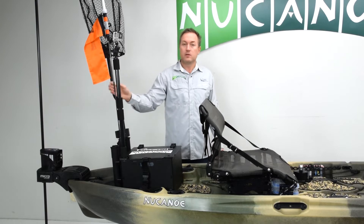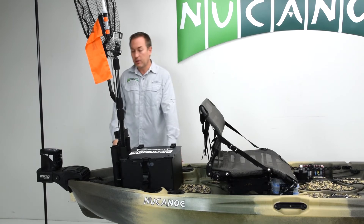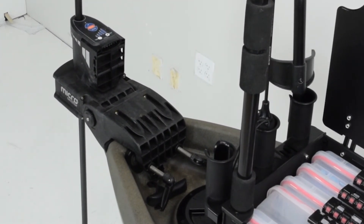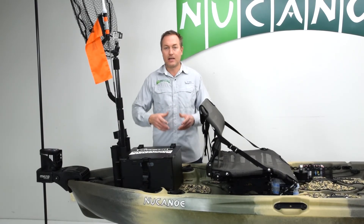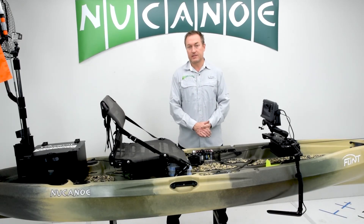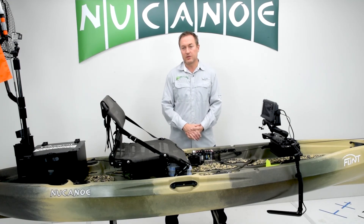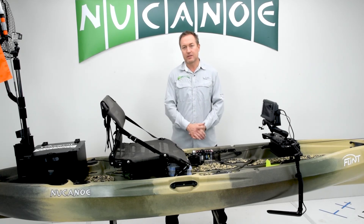We also have the camera mount for your GoPro, the Visipole, the Yakutak leverage landing net, and then the micro anchor power pole utilizing the transom motor plate to protect the transom and secure the power pole so when you push the pole down the unit doesn't slide up and off the transom — keeps it very secure. That's a wrap on this sweet Flint setup for tournaments and bigger water. Join us tomorrow for a close-up look at a really killer Frontier 12 tandem setup with a motor that is going to be an awesome fishing rig.